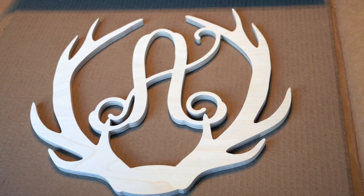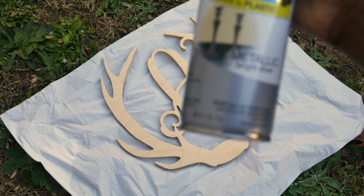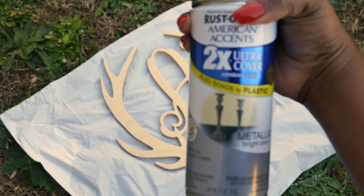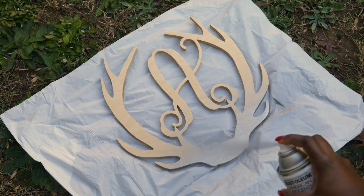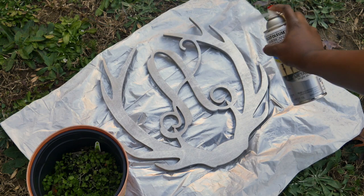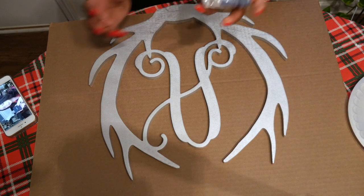The first thing I did was take it outside to the backyard and grab my handy-dandy can of Rust-Oleum metallic silver spray paint. I almost went with red since my main tree has red and silver, but I chose silver because it's more universal and I wanted to be able to use it again. It took a couple of coats, and it was windy so I used a flower pot to hold the paper down.